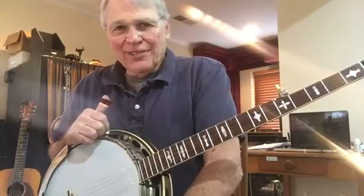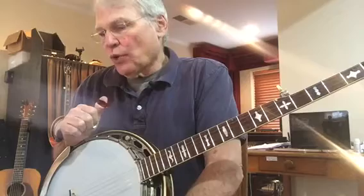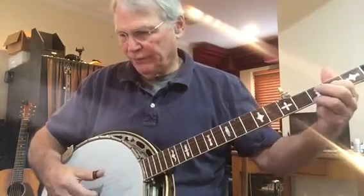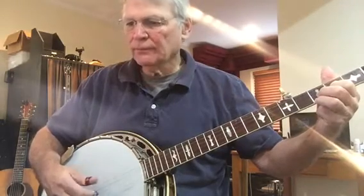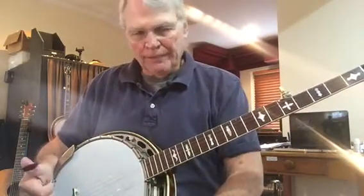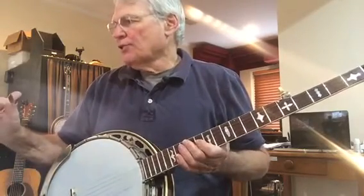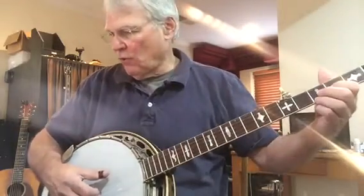I hope this isn't too confusing. Now let's play measures one, two, three, and four. Then we're going to play measures five, six, seven, eight, and nine.